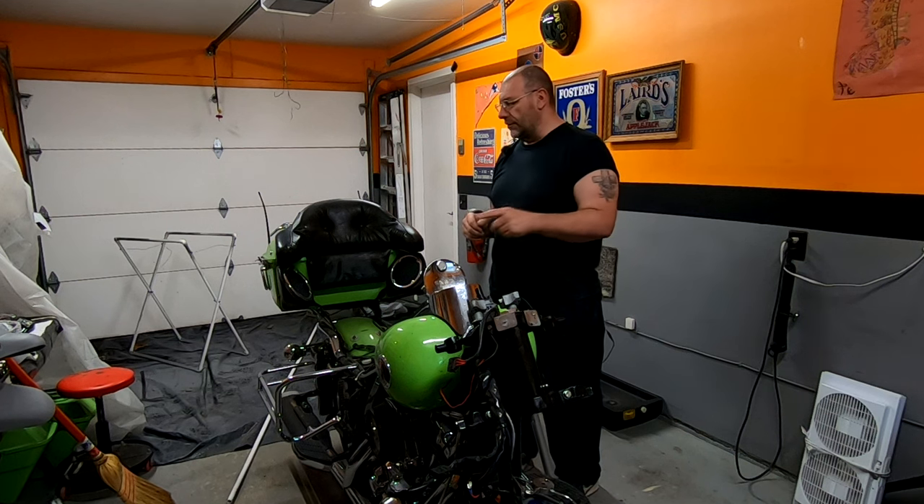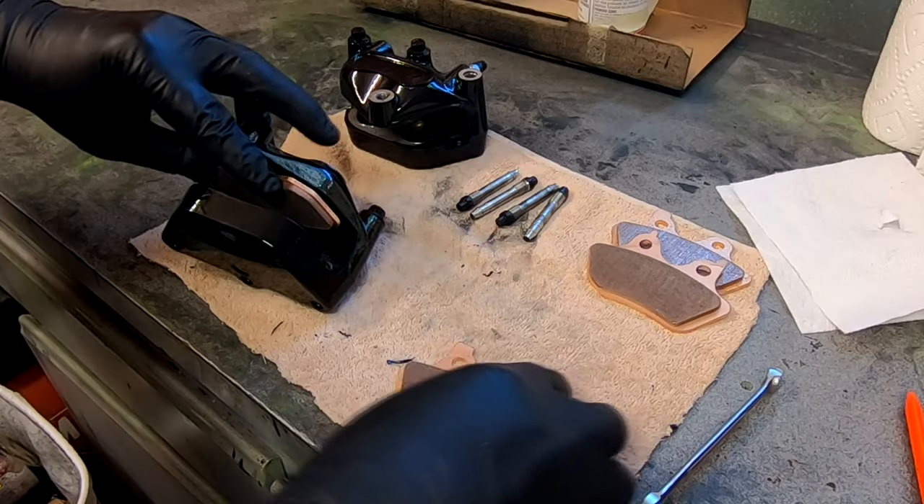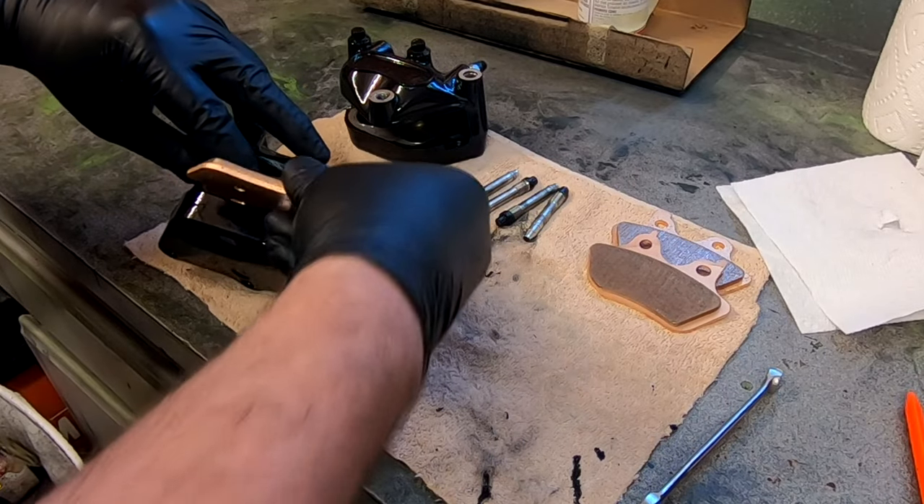In this video I will be removing chrome pieces that will be powder coated, and we'll be putting the brake calipers back together.